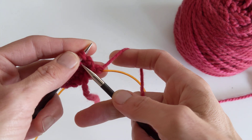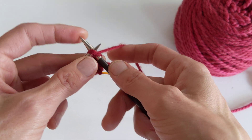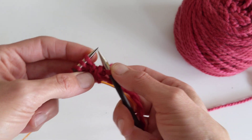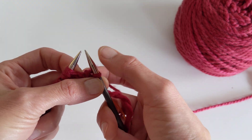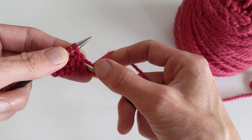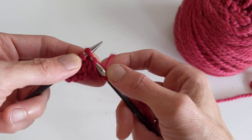I'm going to knit the first stitch and then do a right lifted increase. The way I remember how to do a right lifted increase is that I use the point of my right needle. So with the point of my right needle I'm going to go through the right hand leg of the stitch below.